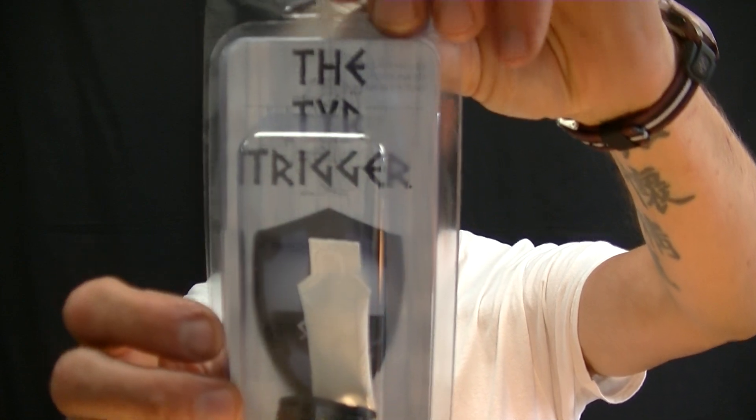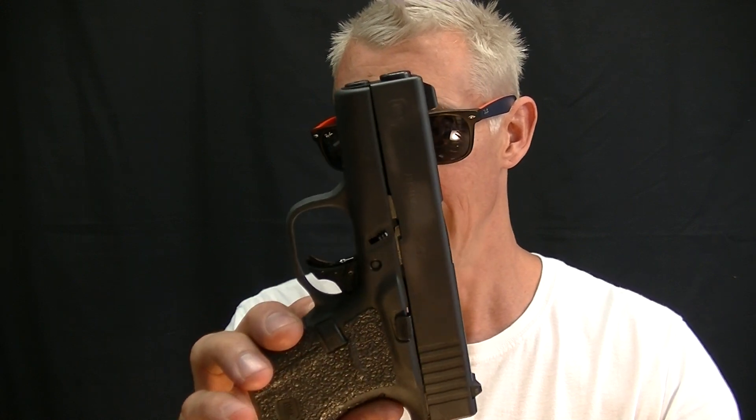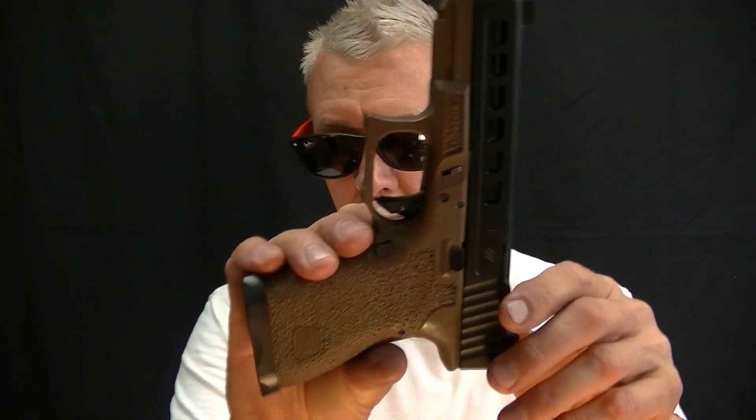I got in today another one of these SSVI triggers that I'm going to tighten up and get functioning where I feel it should be for the gun it's going in. I'm going to be installing that in a Glock 26, and here is a 43 that already has it in there — I'm going to show you some stuff about that.